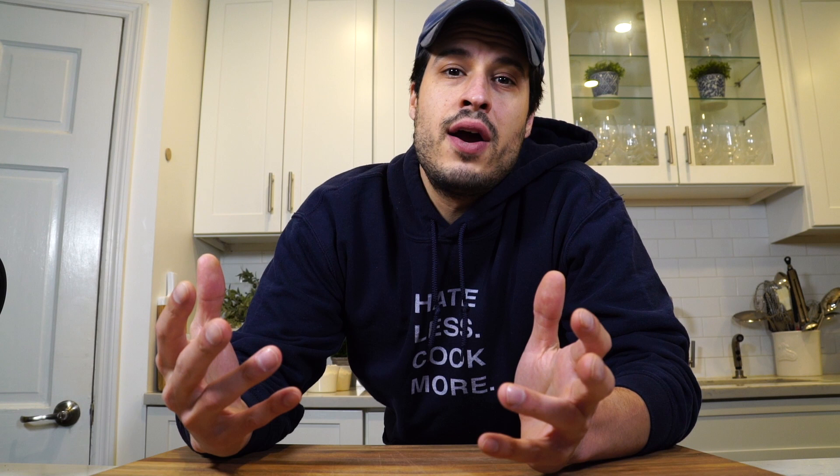We're taking the recipe from Jacques Torres, who is a famous French pastry chef and chocolatier. Over time, I'm going to make probably lots of different chocolate chip cookie recipes and figure out how to make my own. I know how to make a savory recipe, but a baking recipe is quite different. So let's just jump right into it.